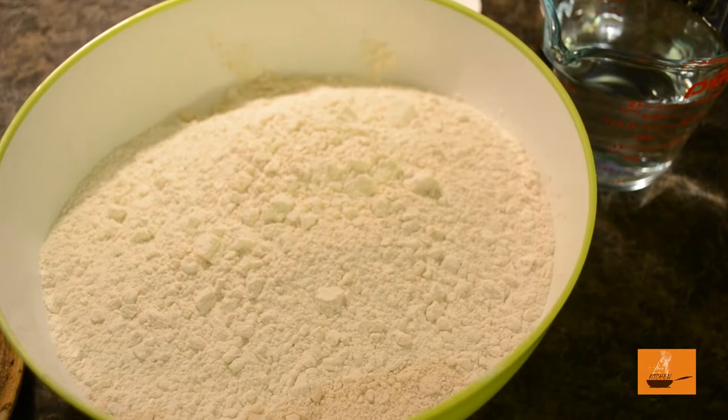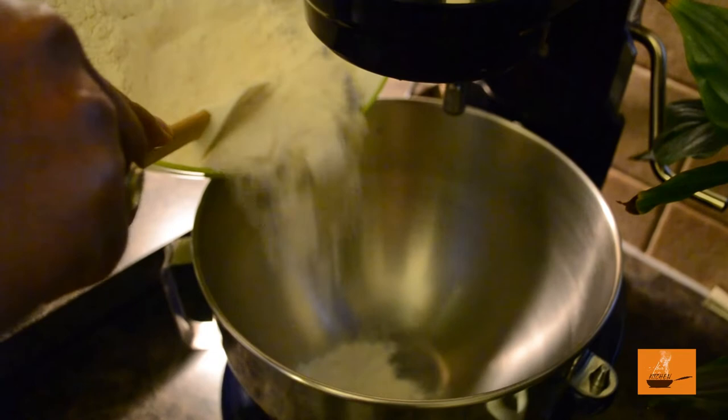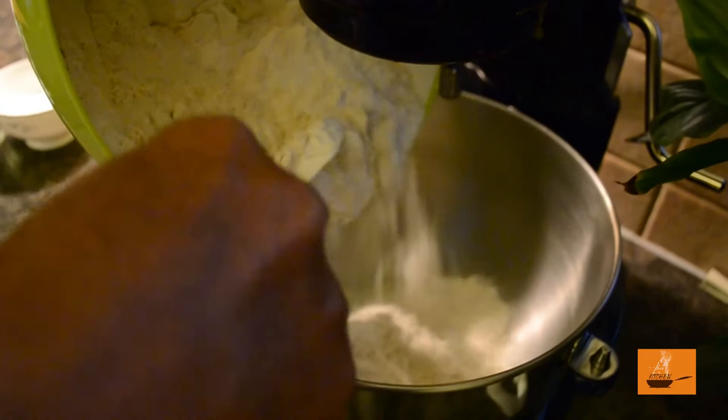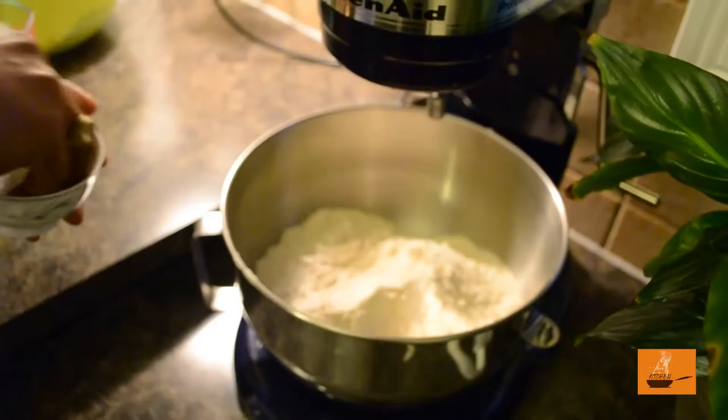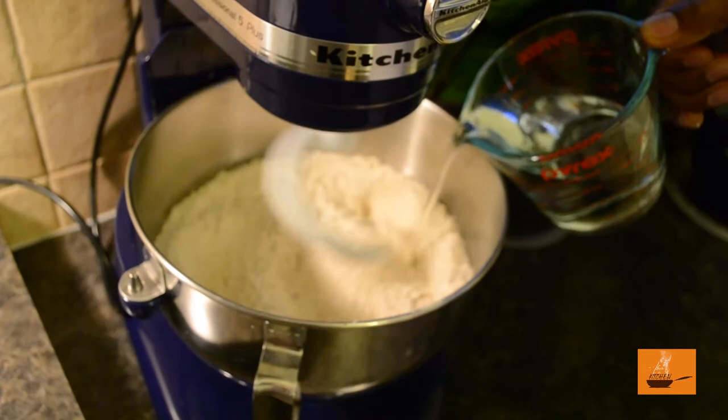We are starting with the Lacha Paratha. For Lacha Paratha we need 1 kg of all-purpose flour, water — around 2 cups — and just salt to taste. The flour goes into the stand mixer. We are going to use a stand mixer — why not if we have one in the house? I love to use technology, so here we go. All-purpose flour is in the stand mixer, salt according to taste, and water around 2 cups.